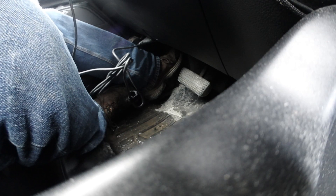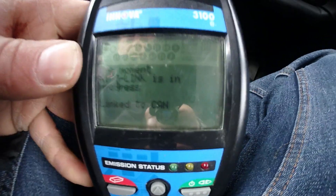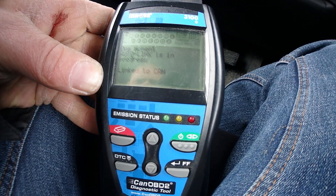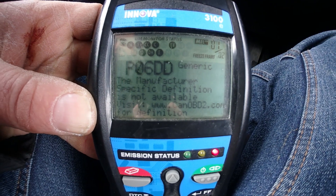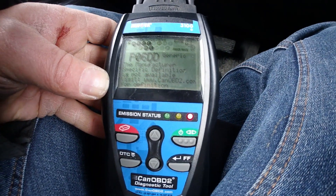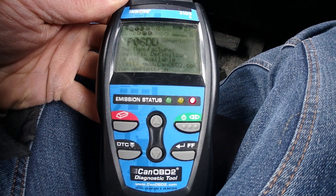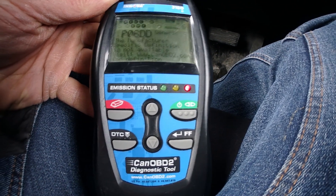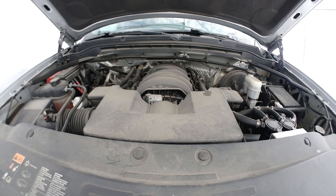Plug in the OBD2 port, turn the key — it's blinking. The code is P06DD. The manufacturer-specific definition is not available, so go check obd2.com.